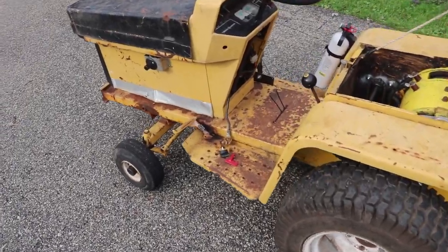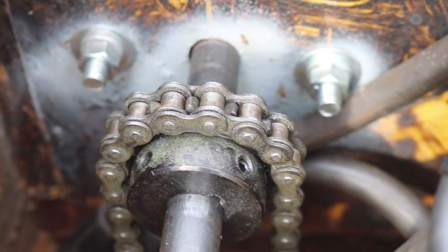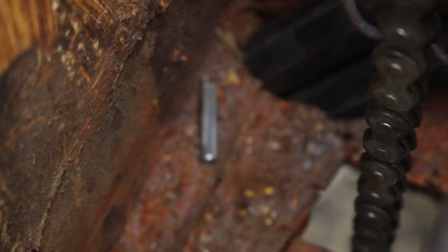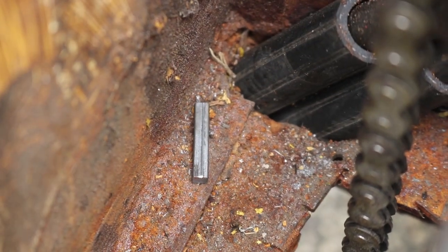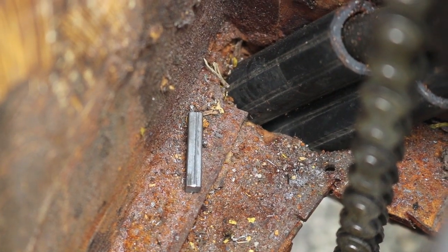The good news is that the transmission is not trashed. Instead, right down here on the jack shaft — if you look at this sprocket — neither of those set screws lines up with the keyway in the jack shaft. Apparently what happened was the actual key popped out and then the sprocket just spun like crazy right on that shaft.